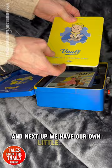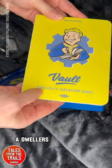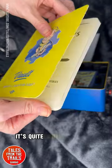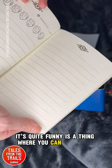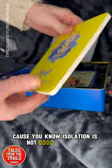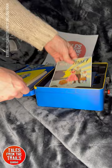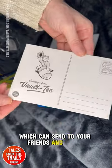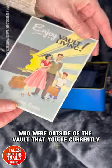Next up we have our own little diary — a Dweller's Isolation Diary. On the inside it's quite interesting, quite funny. There's a section where you can tick how you're feeling and write any notes, because isolation is not good long term. We also have a little postcard which you can send to your friends and family who are outside of the vault that you're currently in.